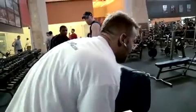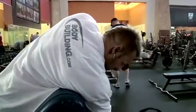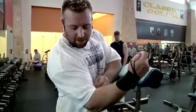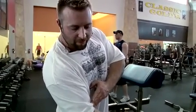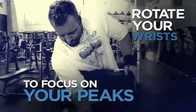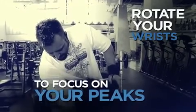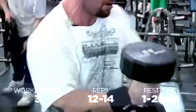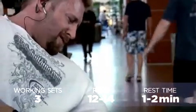When doing the preacher dumbbell curl, try to really turn your wrist as far as you can — the further you turn it, the more you'll work the peak of your bicep. Even at the bottom of the movement, really turn it as far as you can, and at the top, to really isolate the peak of your bicep. As you fatigue, you can have a lifting partner help you get out some forced reps to finish strong and break down every muscle fiber you've got left.